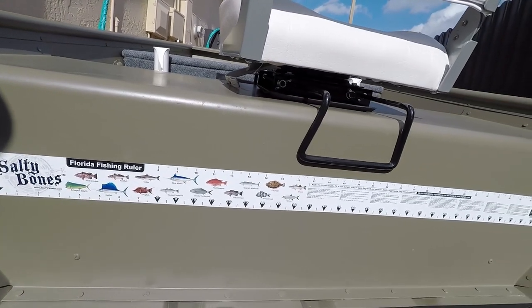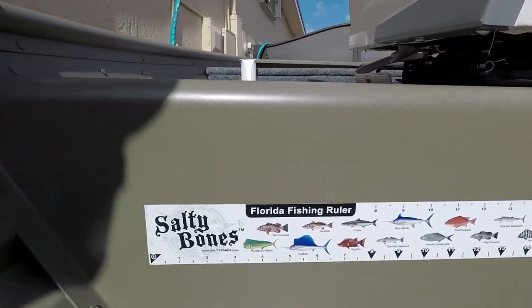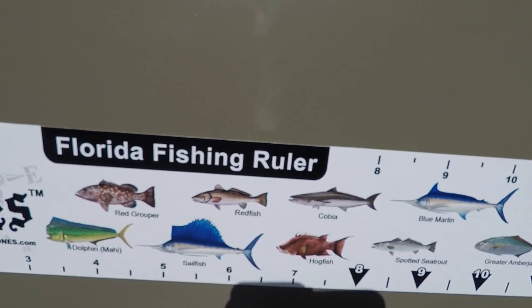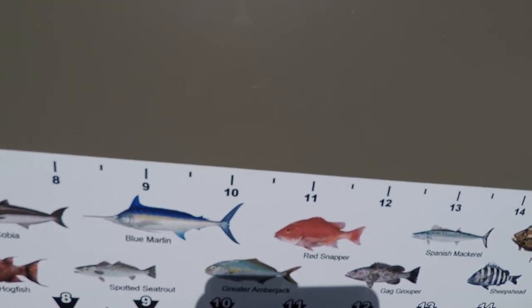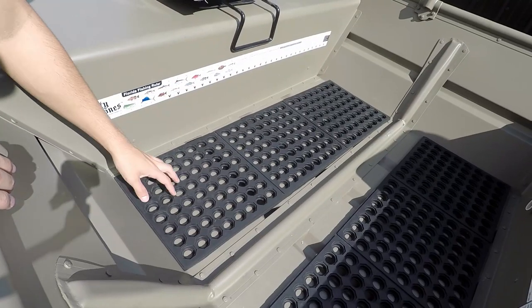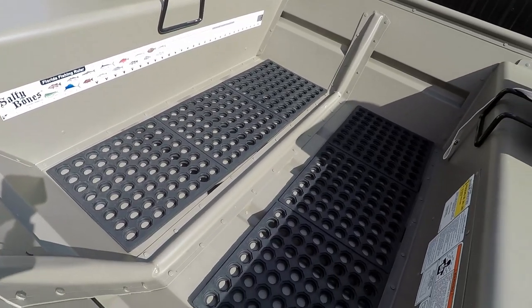We added a sticker ruler to the back of the middle bench so whenever we catch fish and want to take them home, we can easily check the legal length right from the boat. What's really cool about the sticker is that it also has all the local fishing regulations listed on it for the area where we fish.